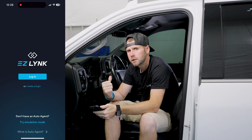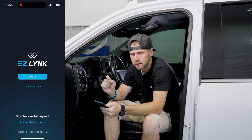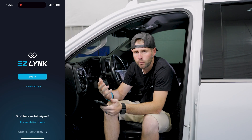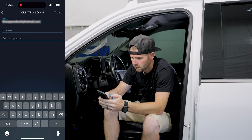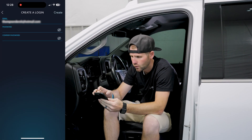Alright guys, we've got the Auto Agent 3 plugged into the diagnostic port. We've got our Auto Agent app on the screen. We're going to show you how to create an account, how to get the Auto Agent app running and connected to the vehicle. So first off, we're going to create a login, create a password, then confirm the password, and hit create.